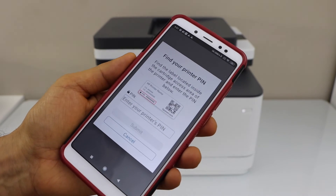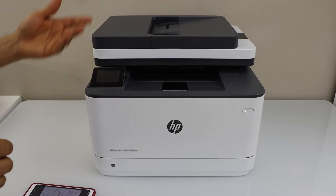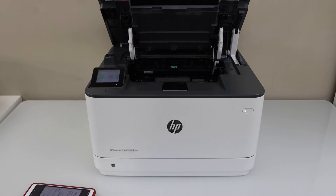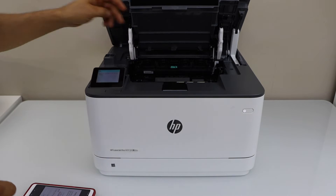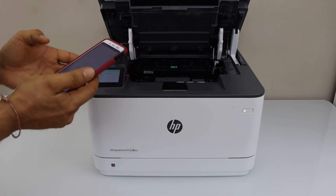To register your printer, you have to enter the printer's PIN number. The PIN number is usually at the back of the printer, or you can open this section where there is a sticker with the PIN number. Just type it in and submit.